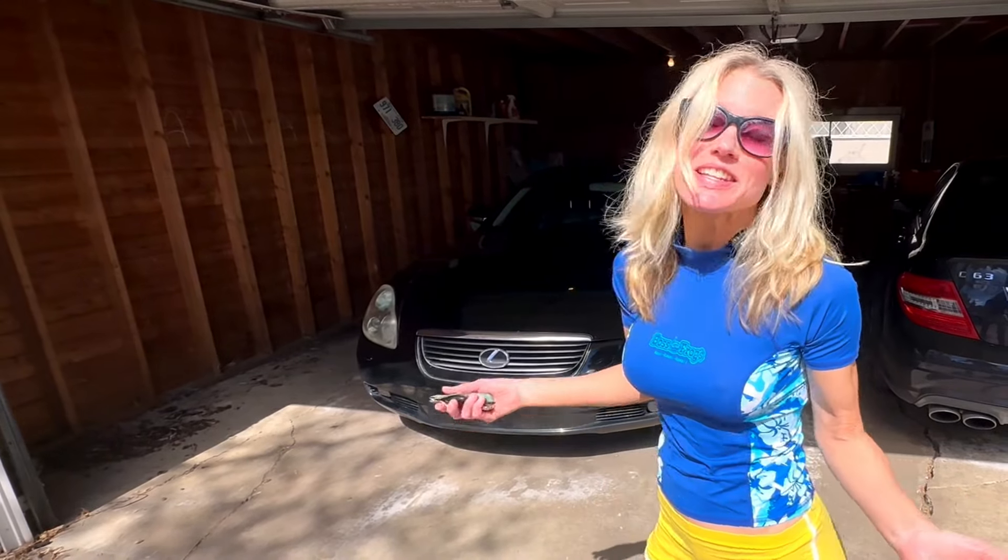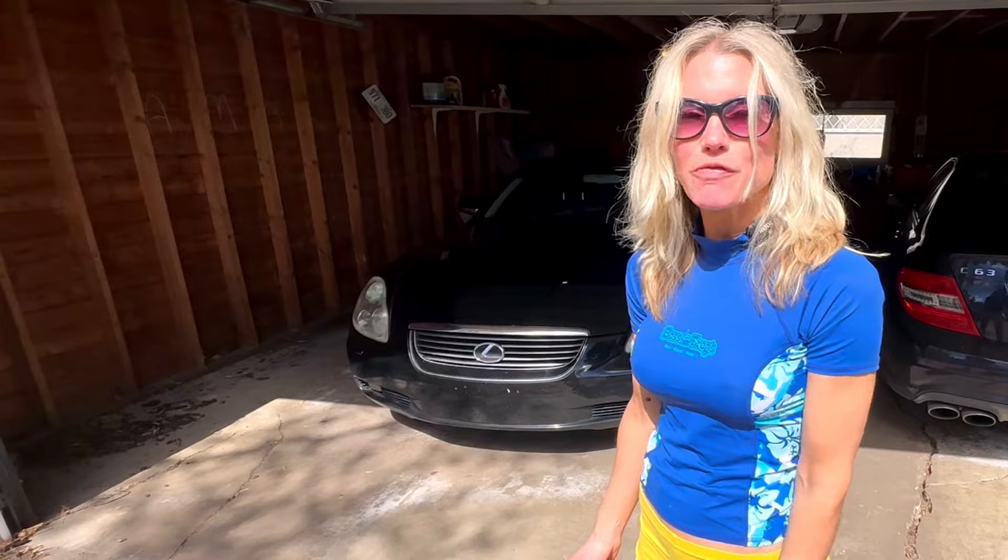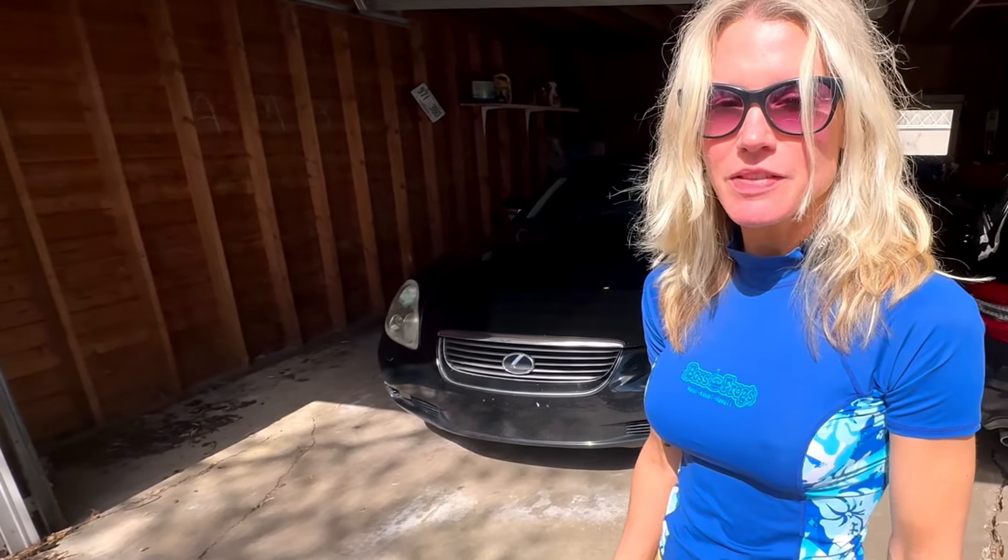I am going to clean the leather in the inside of our beautiful convertible here, Lexus SC430 - our first leather clean of the summer. Well, spring, I should say.